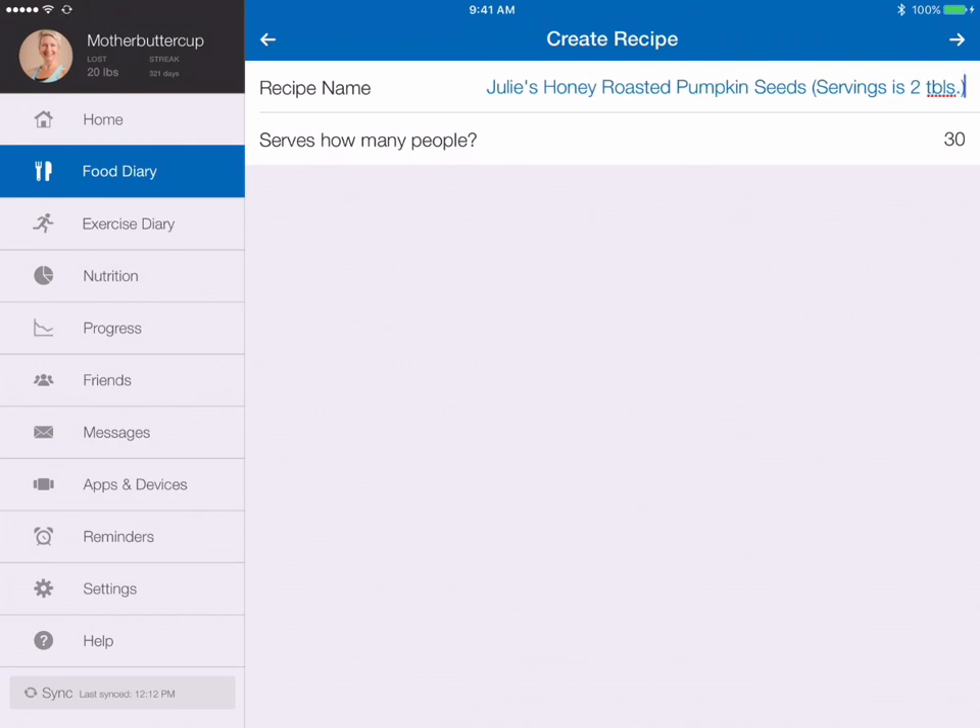Now if for some reason you don't know how many servings it's going to make when you're first creating it, it's okay — you can always go back in and change it later. So let's go ahead and continue.